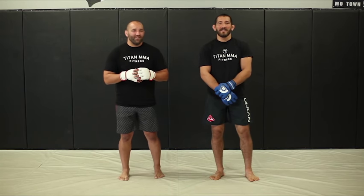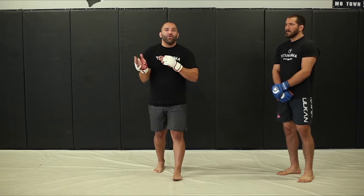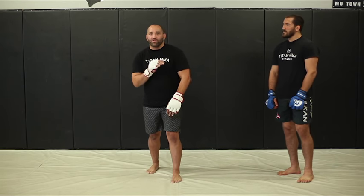Hey everybody, Coach EJ here, and I'm Krish Negula. Today's lesson, we're going to be going over defensive slips. Now, in the previous videos we showed you offensive slips, and now we're going to show you how to be a little more defensive with this as well. You will have opportunity to still bring forth some offense, but for the time being in this defensive movement, we're really just trying to get out of the way.